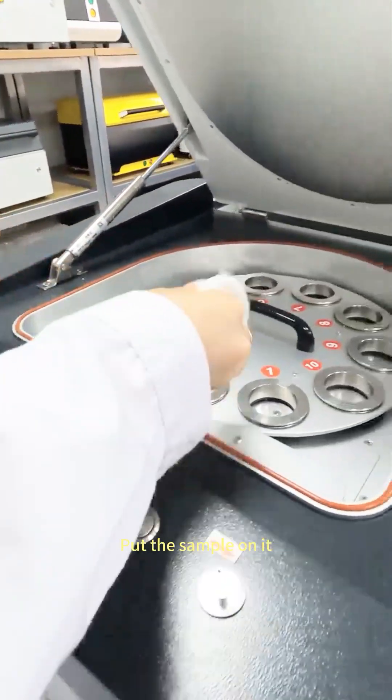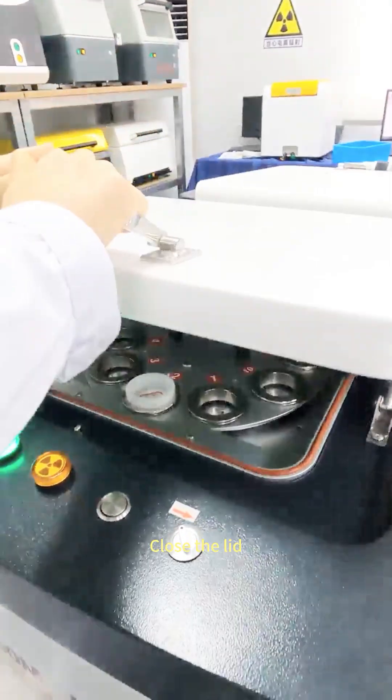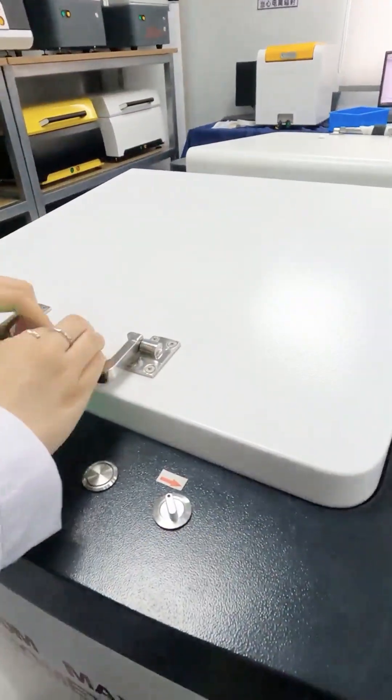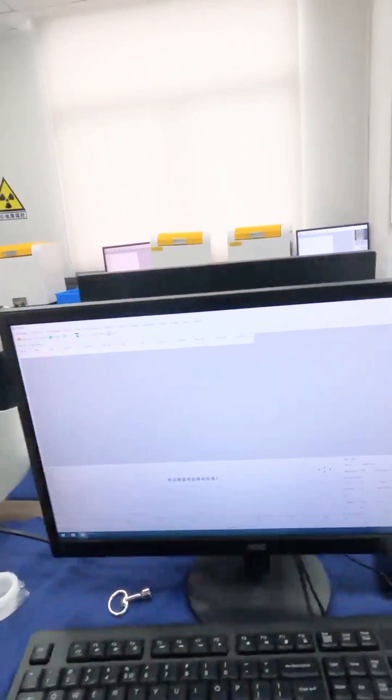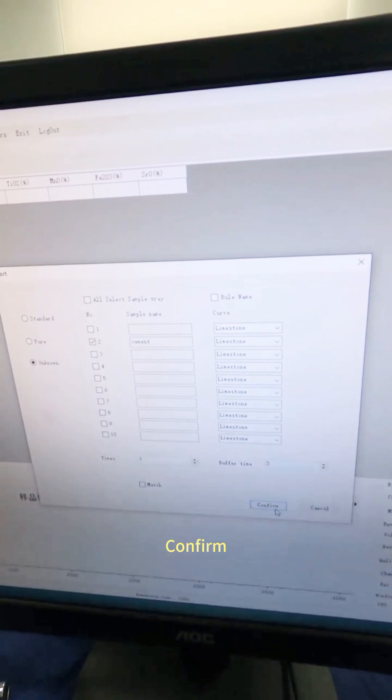Put the sample on it, close the lid, click the start, confirm.